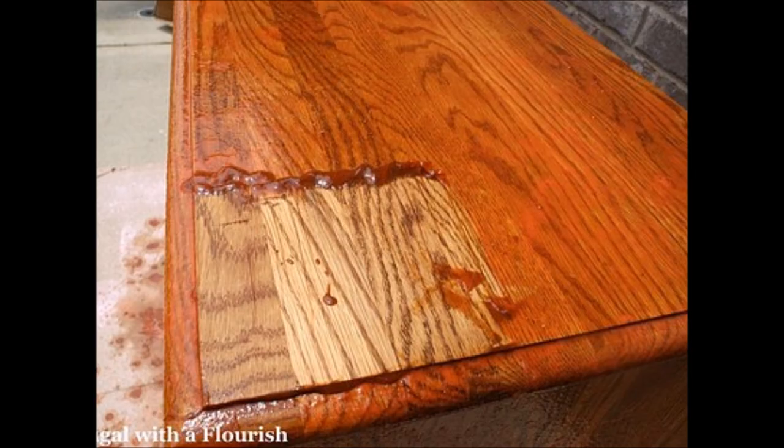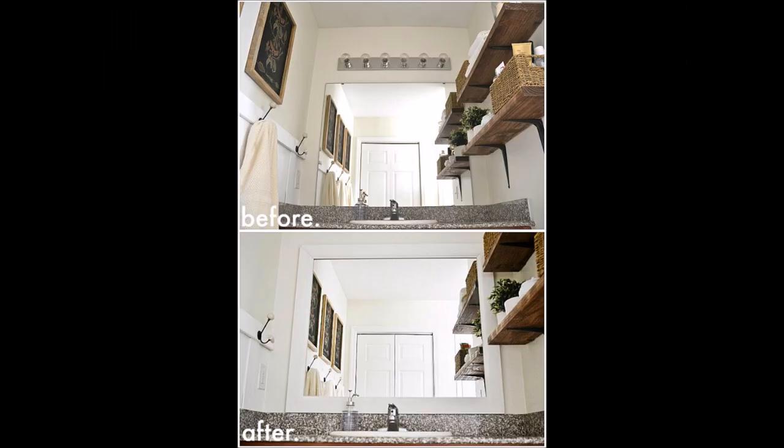Tip 35: Unstain and restain your furniture. Tip 36: Framing your bathroom mirror will make it sit nicely with the rest of your decor.